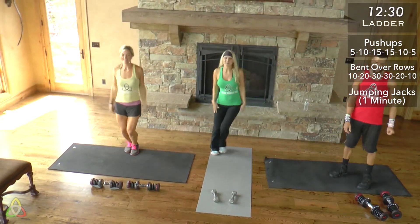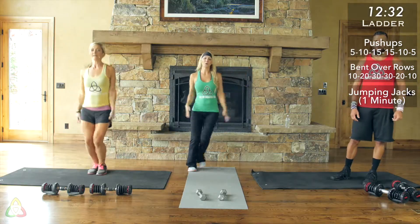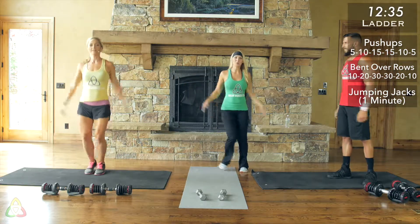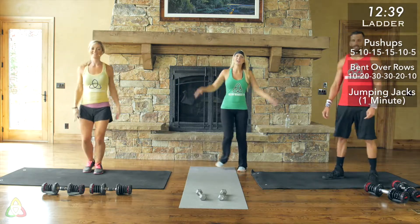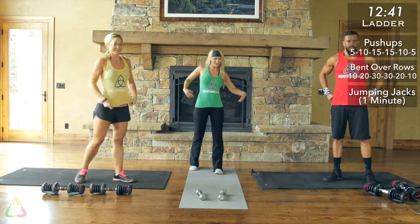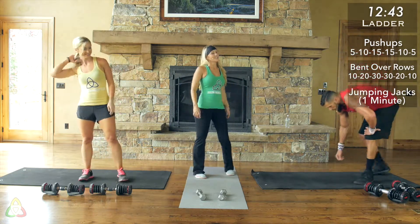Almost there, you guys — about 10 seconds left. Good job. Cheer on your teammates. Almost there. Two, one — good job, you guys. We're done! Nice job.